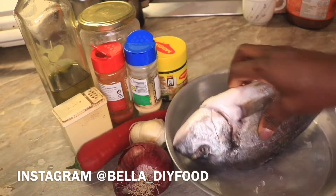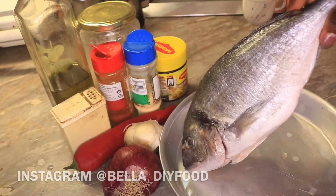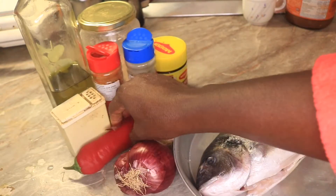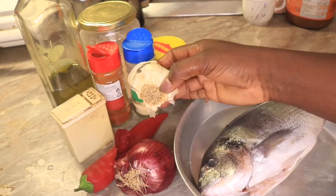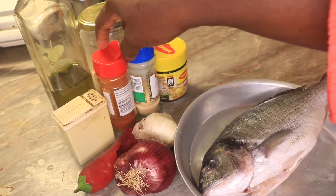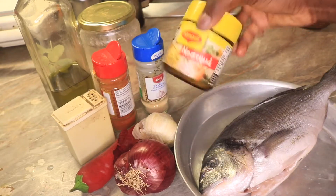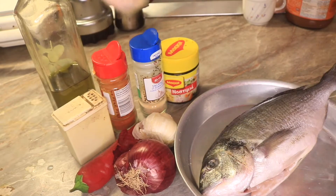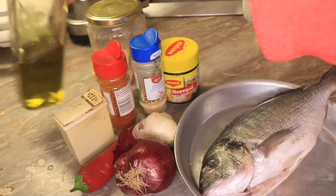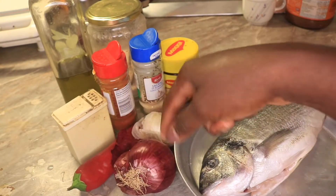Here are the ingredients I will be using to marinate it. I have onion, red pepper, some garlic, black pepper, paprika, powdered garlic, a stock cube, salt, and extra virgin olive oil. So let's get started — first I'll be blending the onion, red pepper, and garlic together.